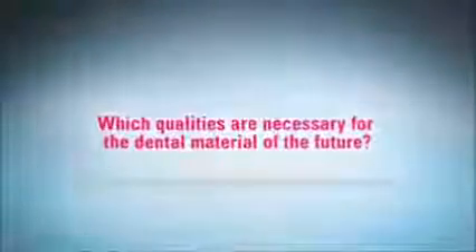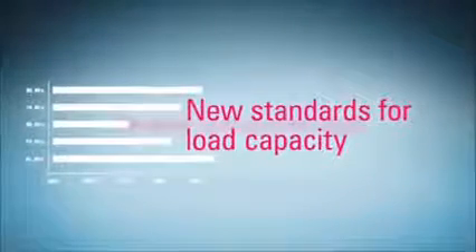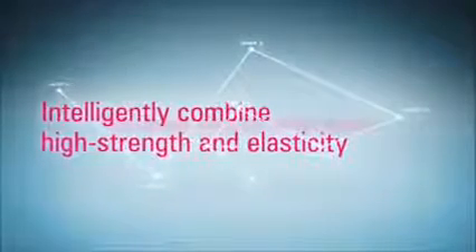Which qualities are necessary for the dental material of the future? It must set new standards for load capacity. It must intelligently combine high strength and elasticity. And it needs to guarantee maximum reliability.